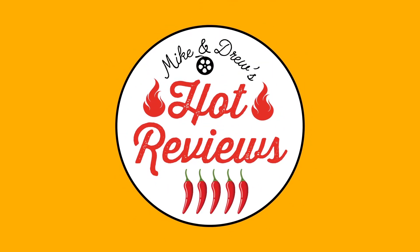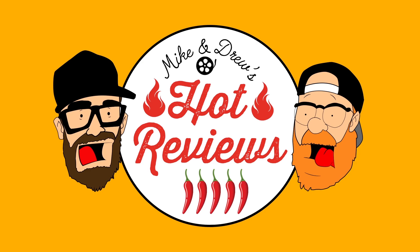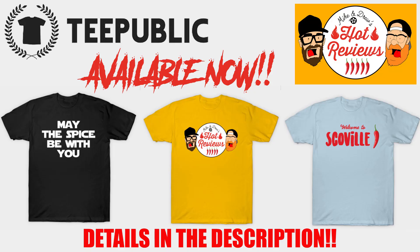Thanks again for watching, and we'll see you next time. If you're not a subscriber yet, what are you waiting for? Smash that subscribe button below. You can also grab a Hot Reviews t-shirt at TeePublic — details are in the description below.